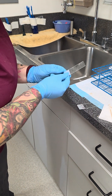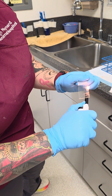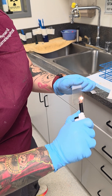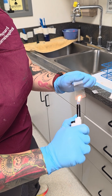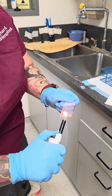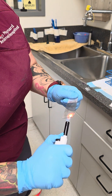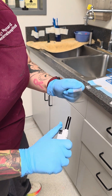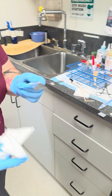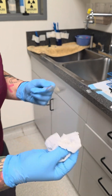Then we're going to heat fix these — take your flame and make sure that everything sticks. Got a little bit of charcoal on the back; that's easy enough to fix with a kind of wipe. Just wipe away the charcoal.